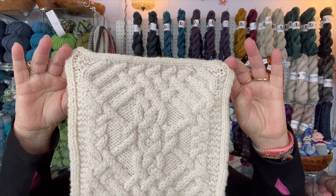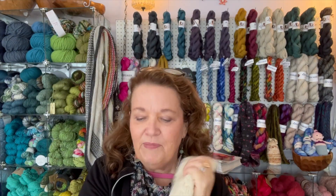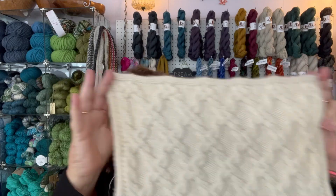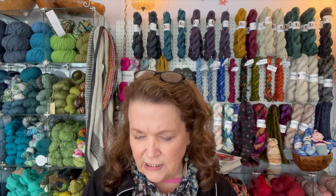This is the center block — it may be the most difficult block, though I haven't knitted them all yet. The yarn is very soft, cozy, and washable. There are side blocks on either side of the center, each with a different cable pattern but the same shape. This class will start on the second Sunday in July, which is July 9th, from 10 to 12. We'll run it on second Sundays, and since there are four bigger blocks, it may become a two-month project.